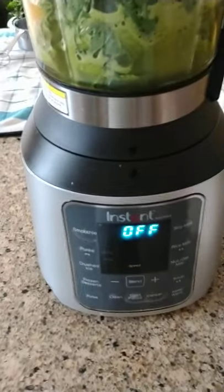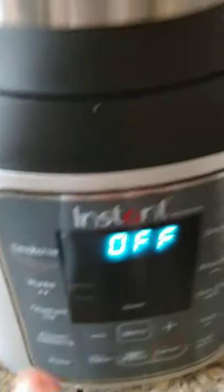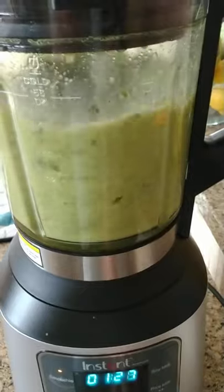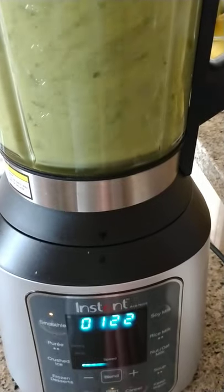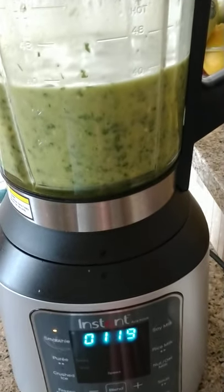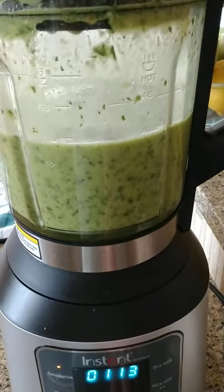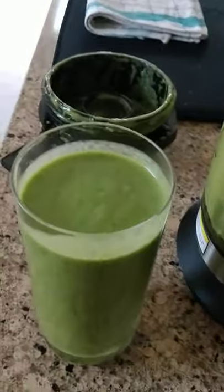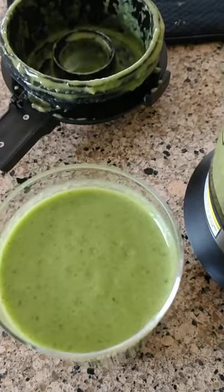In total my liquid is three cups. Let's see if that's enough. I'm going to use my smoothie setting — it's programmed for one and a half minutes.